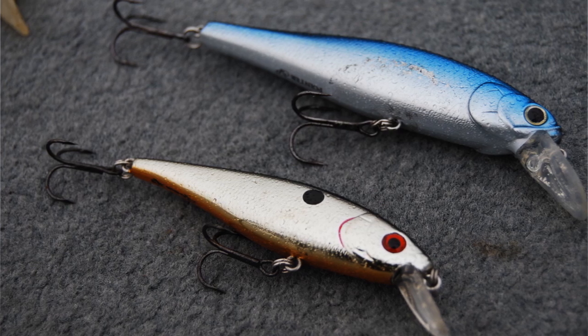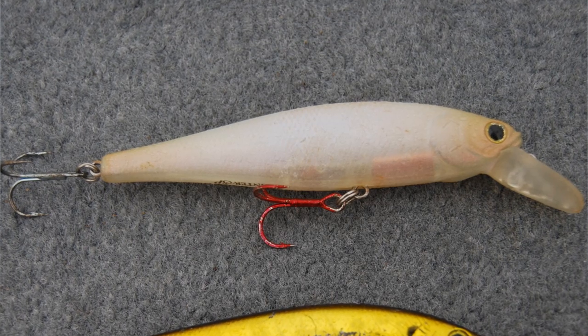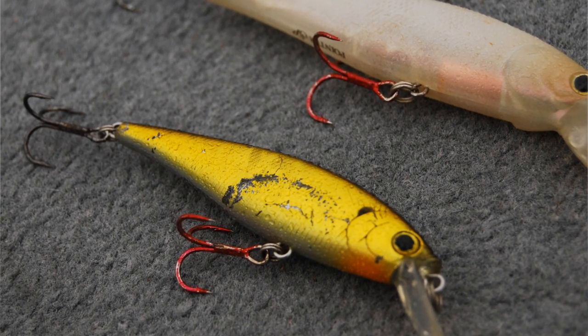Now in stained water or on cloudy days, I like to use painted colors such as bone, chartreuse, and even gold. Gold can be a good color for darker water situations.